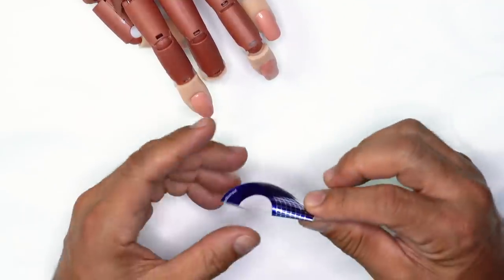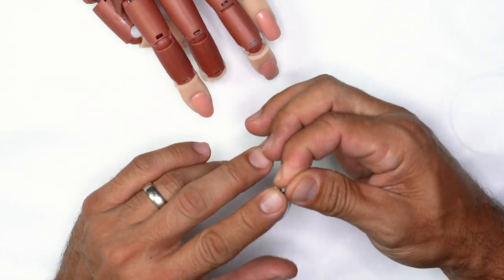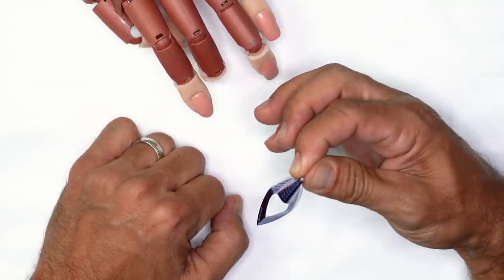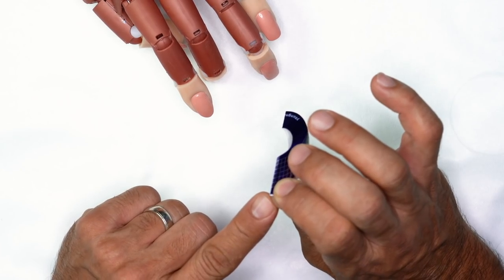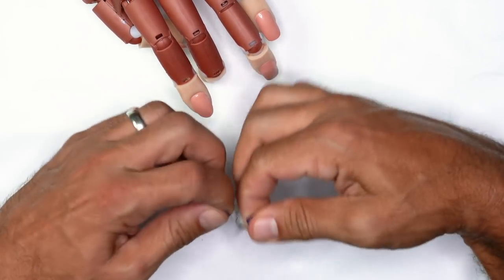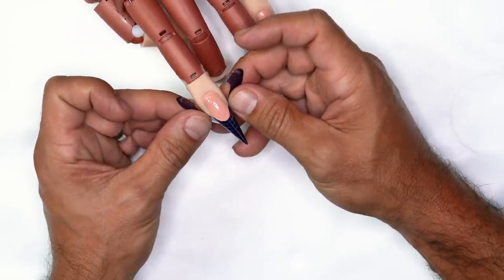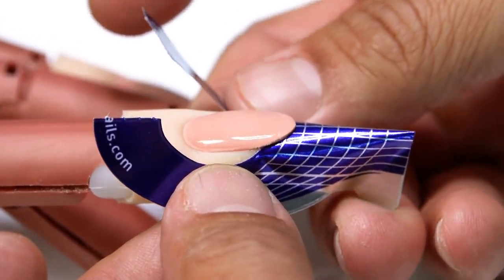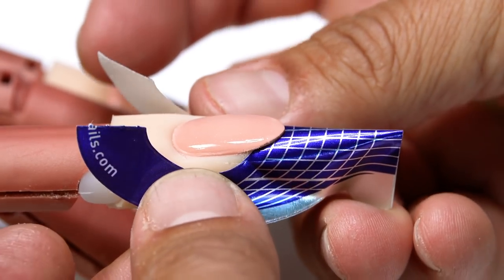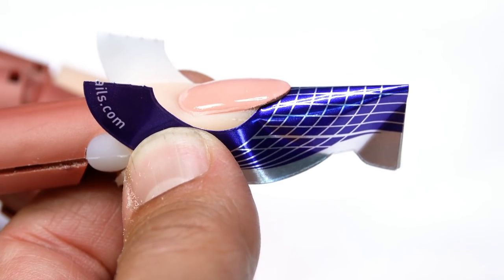I'm going to take my nail form. In order to get the coffin shape, we want to taper that free edge. I'm going to pinch my nail form all the way down to the very tip, leaving just a little bit of an opening at the very end. I'm going to open it up and place it underneath, focusing on getting it as flush to the tip as possible, rocking the form back so we get the side walls really, really straight.